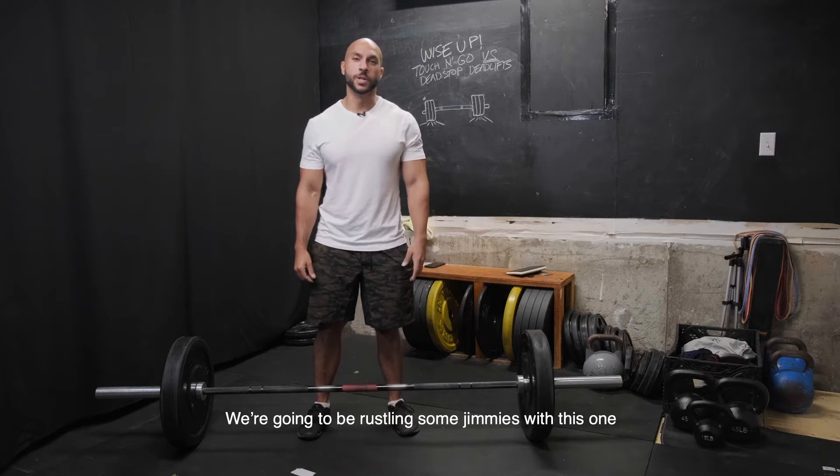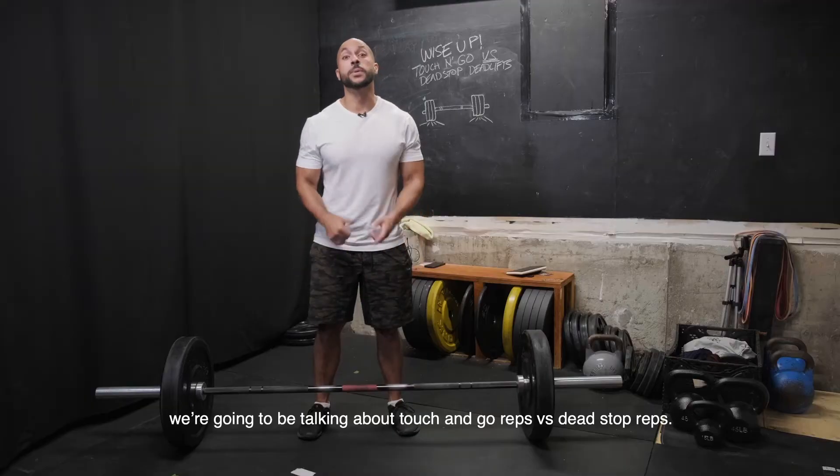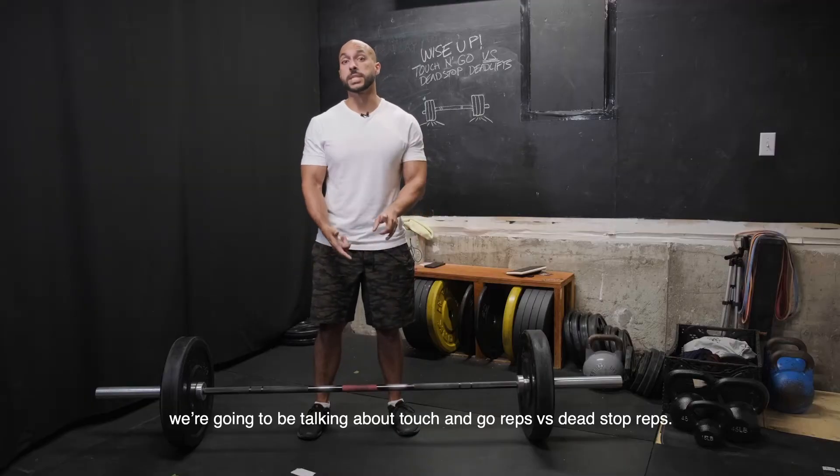We're gonna be rustling some jimmies with this one. We're gonna be talking about touch and go reps versus dead stop reps.